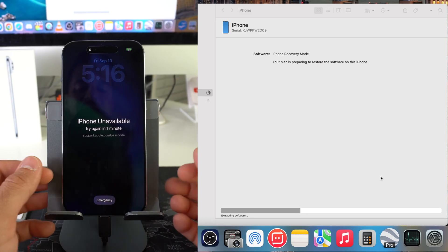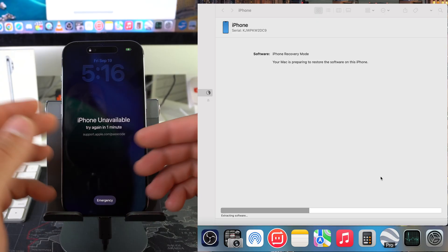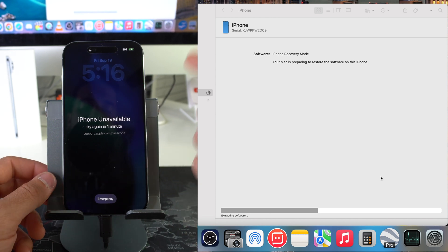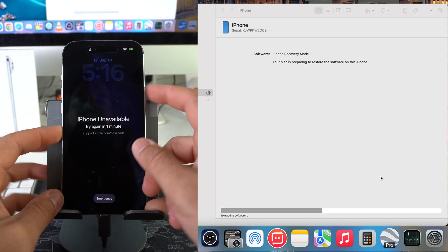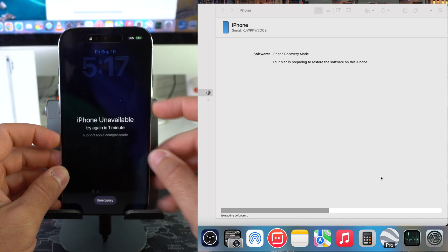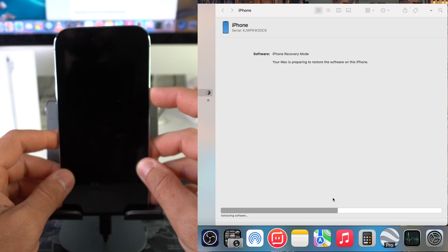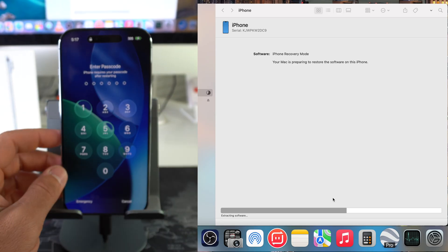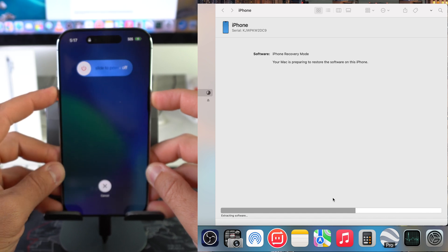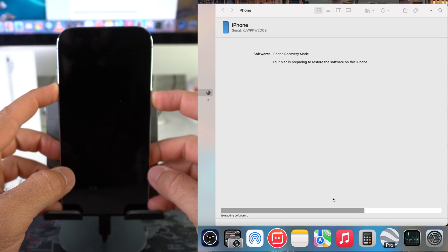This will happen the majority of the time, especially if your software took a little bit longer than normal to download — the iPhone is going to get out of restore mode and go back, so you're going to have to put it back into restore mode so it can continue the reset process. So let's go ahead and put it one more time into restore mode. Same steps — Volume Up, Volume Down, power/lock button. When the screen turns black, release and press Volume Up and power/lock button, and continue to hold them until the iPhone goes back into restore mode.